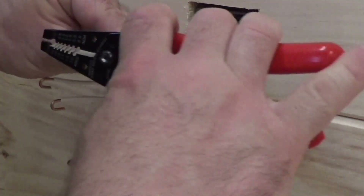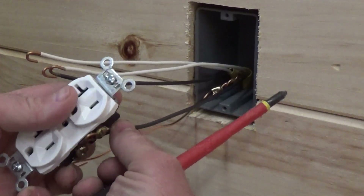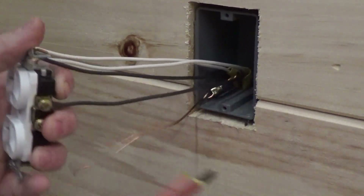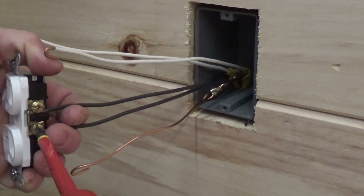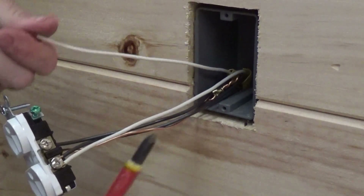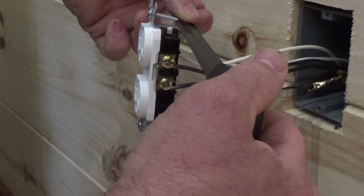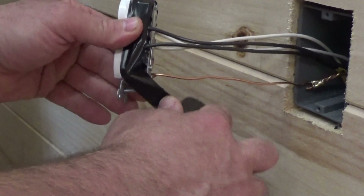Normally I wouldn't land each wire — I would pigtail the blacks together and the whites together so that you have one wire coming off each black and white to the outlet. It's a better connection, it's just a better way to go. I like to tape over the terminals. That way, if you have to pull the outlet out of the wall, it's a little bit safer.